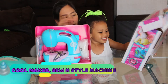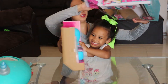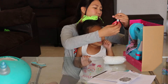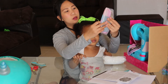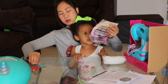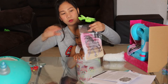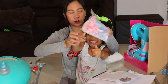It's a Sew and Style machine! So cute. We got the machine — a toy machine!